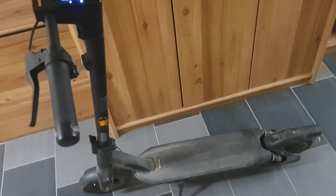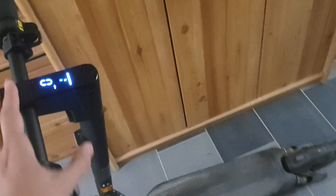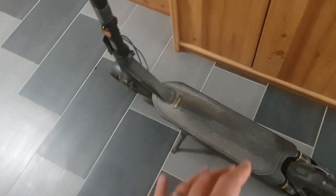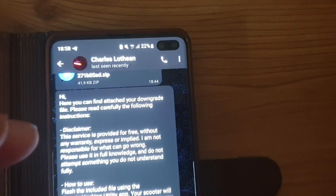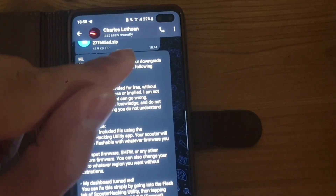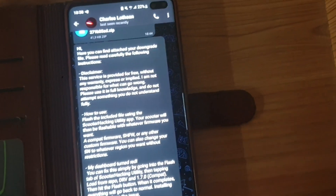I'm really excited because right now I got the files that I need and we will together, first time, try to flash it. This is my brother's Ninebot G2 — it's completely stock, has 80 km on it, and this is the global edition, the G2P, which already goes up to 35 km/h. For this to work we need Telegram, and there's a great person there. I sent him the UID of this scooter — you can check it in the Scooter Hacking Utility — and he made a custom file. I already downloaded it as a zip, and we do not need to extract the zip.